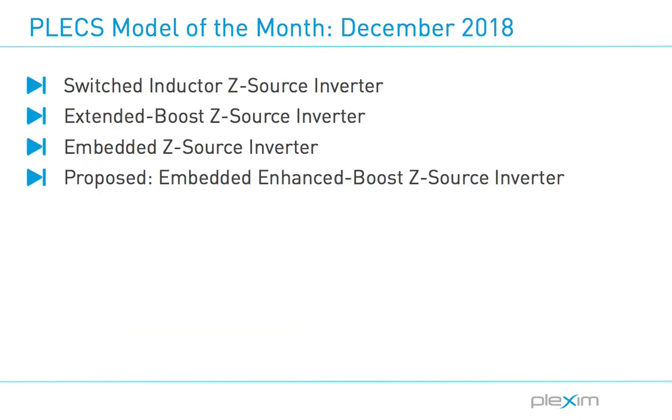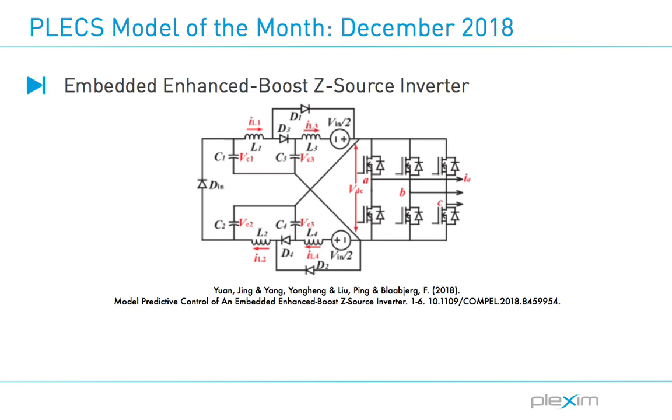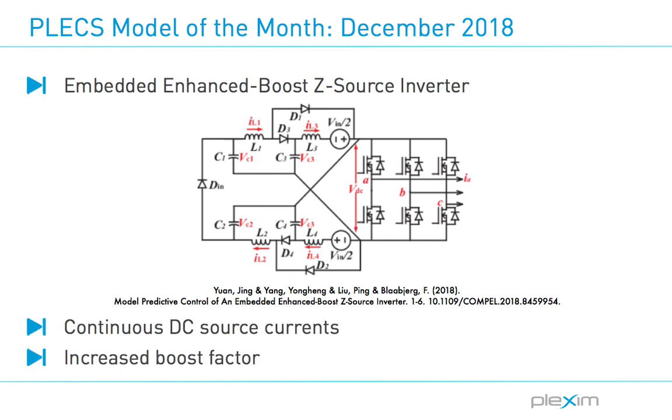After the original z-source inverter was introduced, various modifications of the topology were also proposed, including switched inductor, extended boost, and embedded z-source inverters. In this model, Jing Yuan proposes an embedded enhanced boost z-source inverter that includes two symmetrical z-source networks with embedded DC sources. The operating principle of this topology is the same as a conventional z-source inverter, in that there are non-shoot-through states where neither or only one device in each leg is conducting, and shoot-through states where both devices can be on at the same time. The additional benefits that this proposed topology brings are continuous DC source currents, which are normally chopped during shoot-through operation in traditional z-source inverters, and an increased boost factor which can reduce device voltage stresses on switches and capacitors.